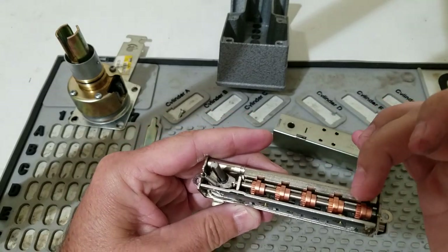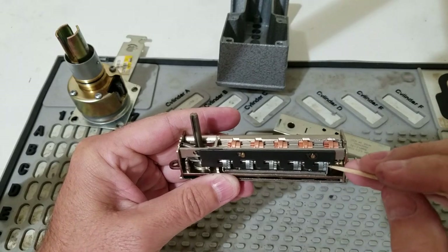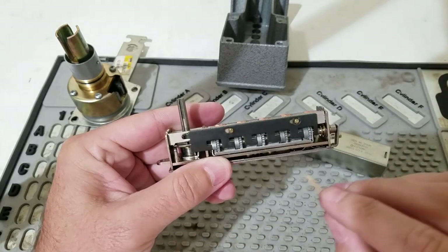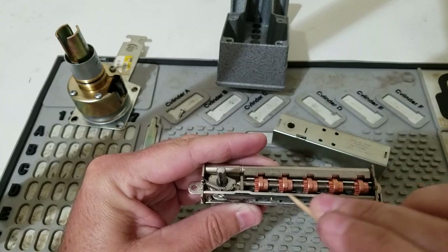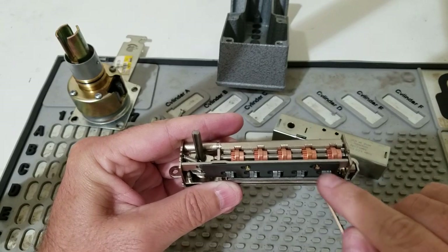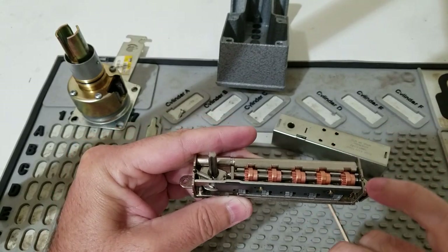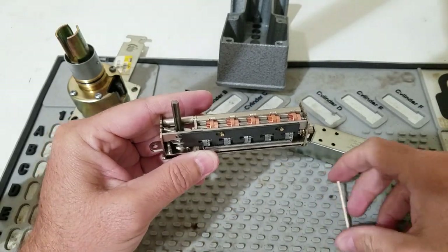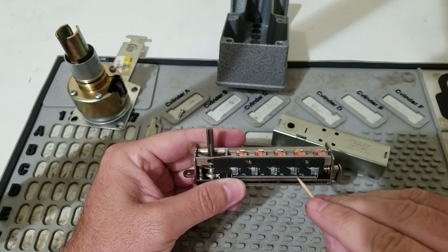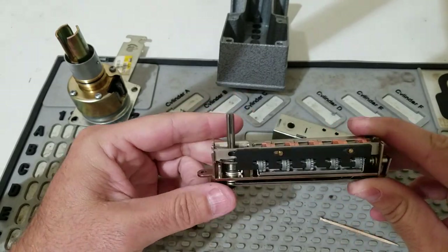This bar has teeth in it as well, and it's also curved on the interior. When you push a button, this wheel turns, that wheel turns, which now activates this bar, which turns all wheels that have been activated. Once you press a button, that wheel will be activated for the entire duration of your combination attempt. When you push the second button, that wheel turns and it also advances the first button one tooth. When you press the third button, it advances not only that button but all other previously engaged wheels one tooth. That's how it requires the combination to be put in the correct order.